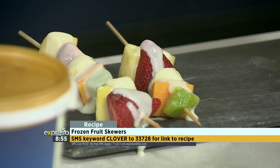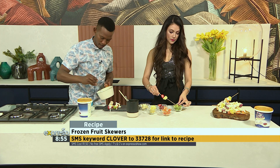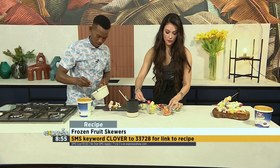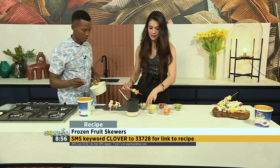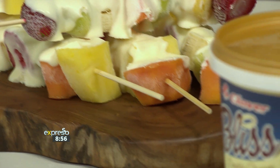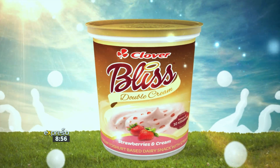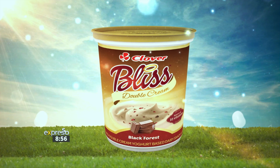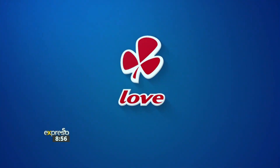SMS the keyword Clover to 33728 and we'll send you a list of what you need to make these wonderful fruit skewers. So colourful as well for summer — it looks amazing. Let's quickly show you how we made this. Indulge with Bliss Double Cream Yoghurt, made with love by Clover.